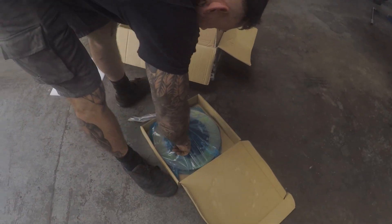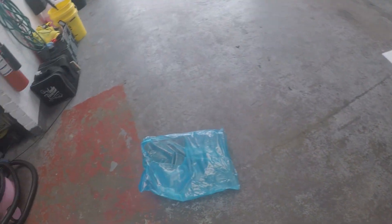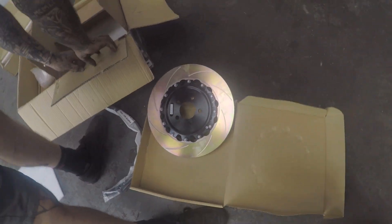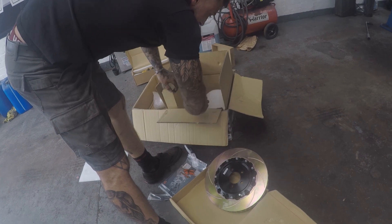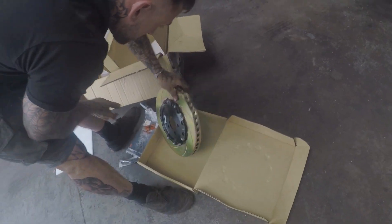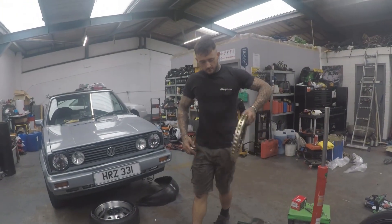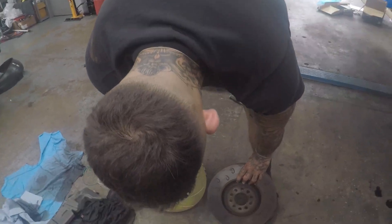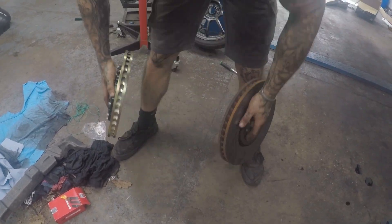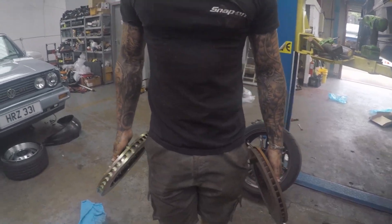We're going to do a size comparison — comparing the size of the discs. Let's compare the weight. They are quite a bit actually. About the same? A tiny bit lighter on the new one. That's the benefit of a two-piece disc. The discs have interior vanes — I go off the vents, they go forward to suck the air in.